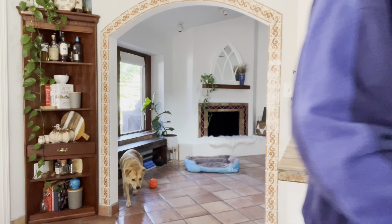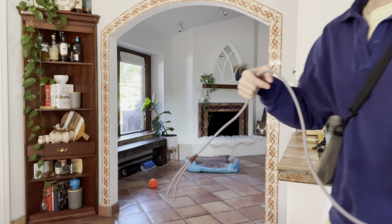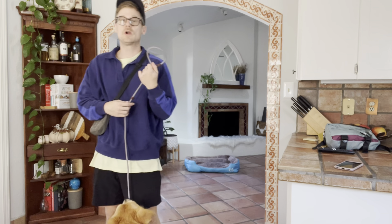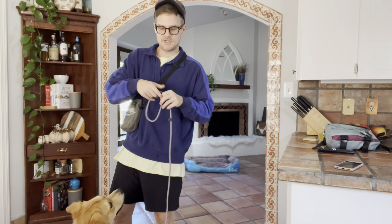First, let's go over the tools I'm going to be using during his stay. You guys know about the recall leash, so I'm going to be using that. If I need to, just for safety, I might be using a slip lead. This is not meant to choke, this is not meant to dominate your dog — this is for safety and for quick easy corrections.